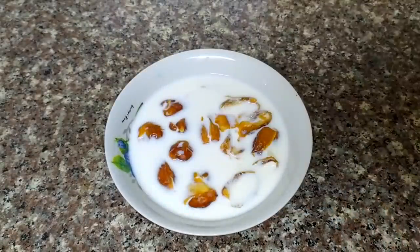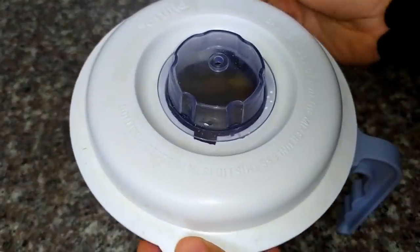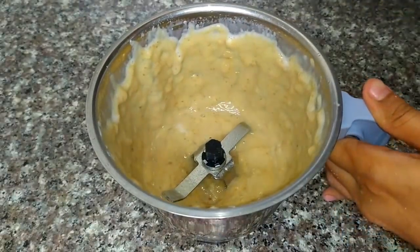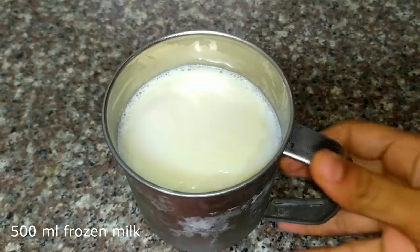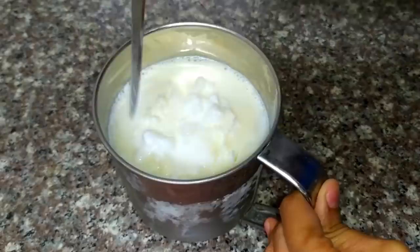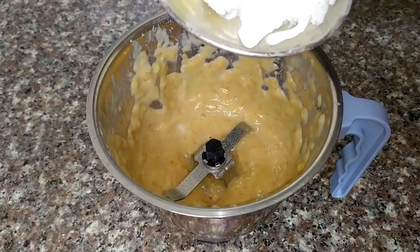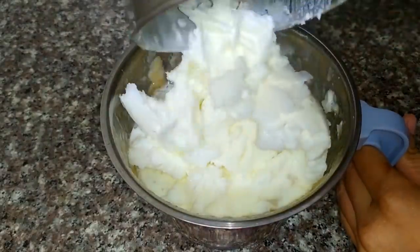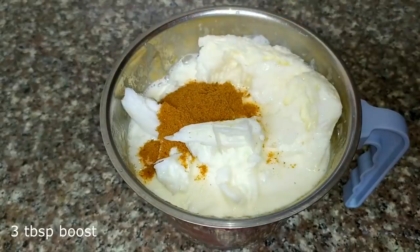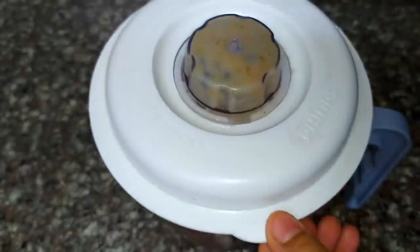Fill it in a jar. Here we have 3 tablespoons and 1 tablespoon of the ingredients. We will add a few minutes and we can add a bit of water to the oil.